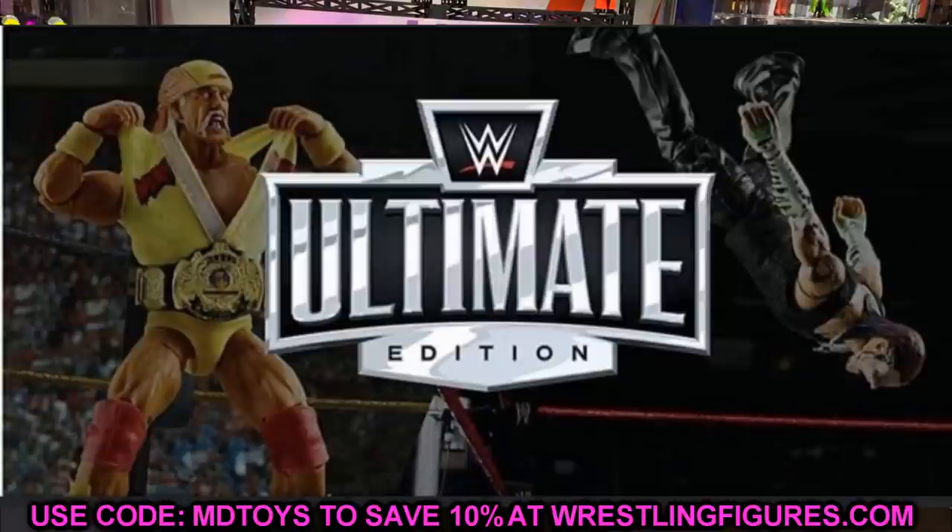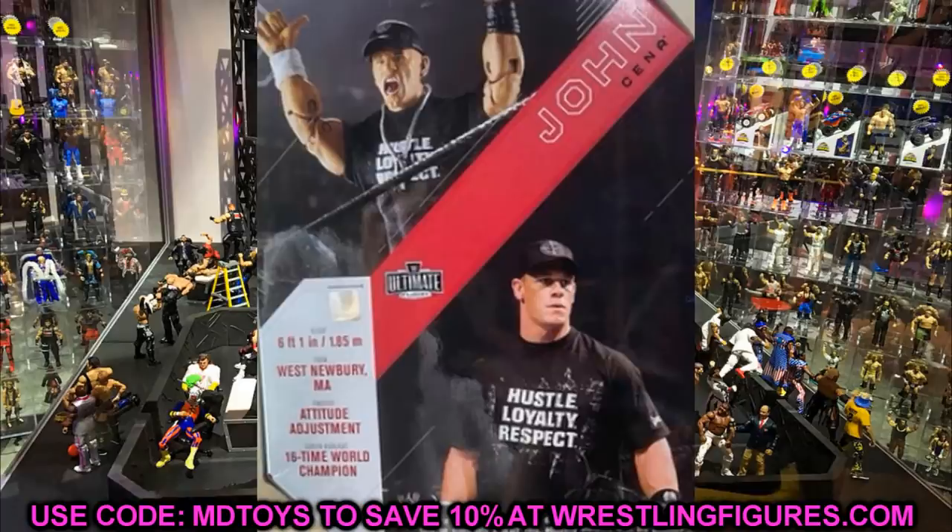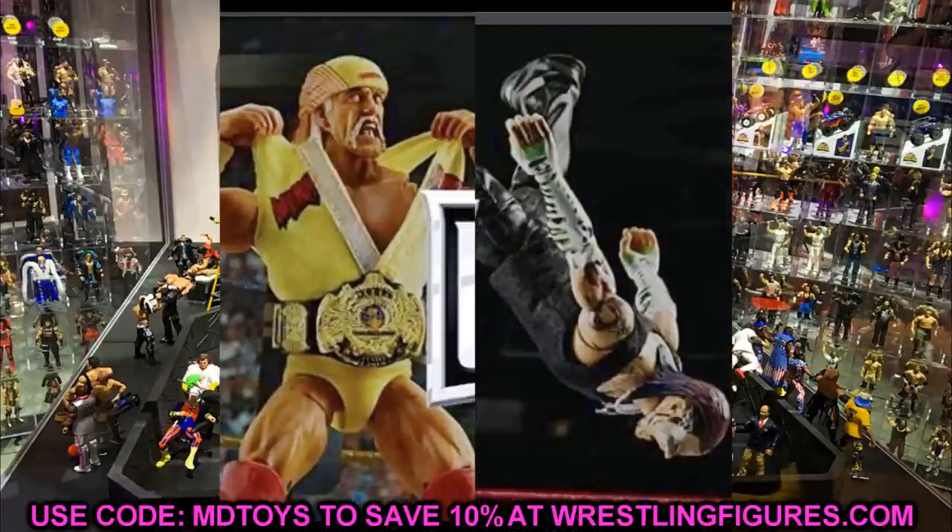Thank you guys so much for watching. Let me know which is your favorite of the three — Hulk Hogan, Jeff Hardy, or John Cena — down in the comments below. It's weird because we've seen so many John Cena leaks but nothing about The Rock figure. We got one image of The Rock and kind of know what we're getting, but the John Cena leaks have been coming like crazy.